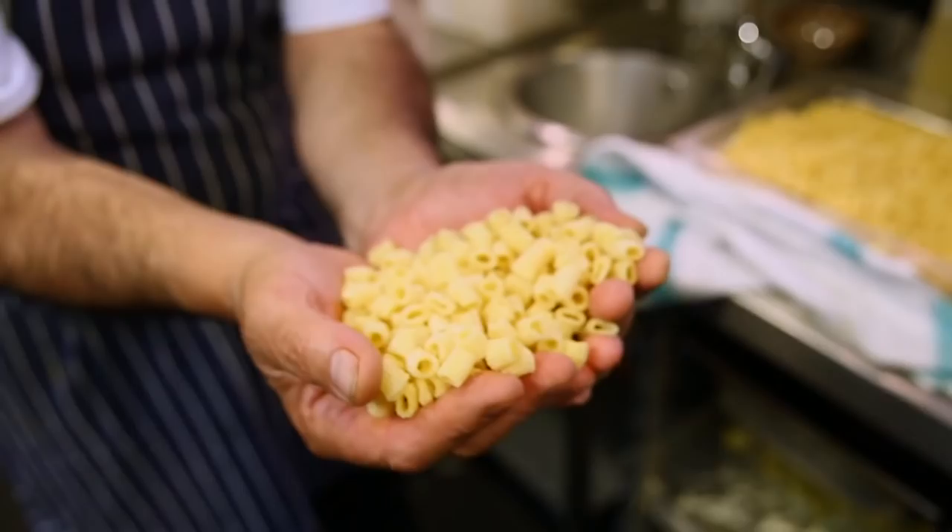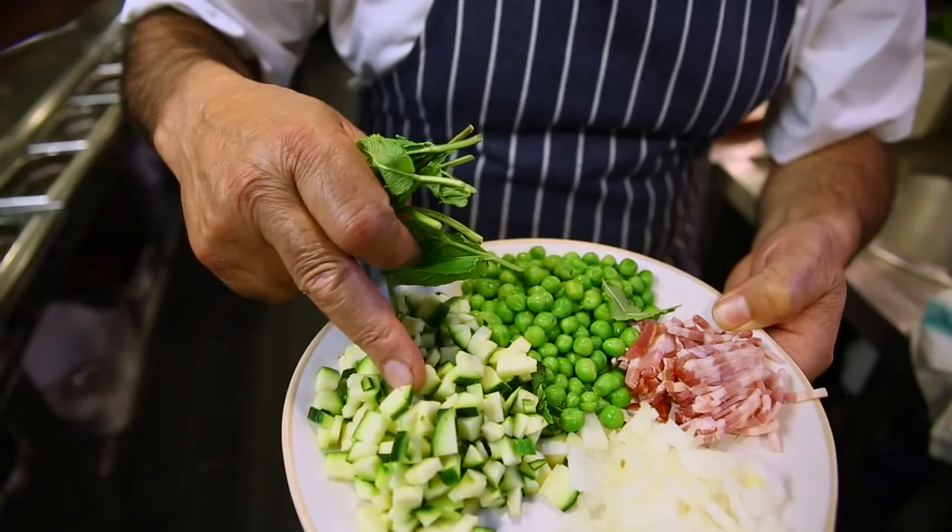To all the moms, fathers, and sisters everywhere around the world, let me show you how to feed your children something very healthy. It's tubettini with peas, zucchini, and onions — a pure vegetarian dish.